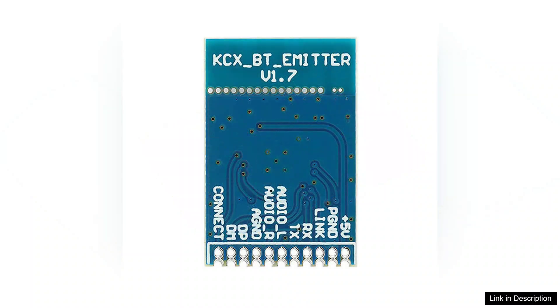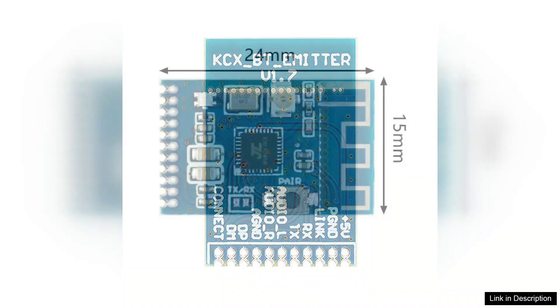One of the standout features of the KCX-BT-Emitter is its versatility. It can be easily integrated into different audio setups, whether you want to stream music from your smartphone to your home speakers or connect your old audio equipment to modern devices. The transmission range is commendable, providing stable connectivity up to 10 meters, which is ideal for most home environments.